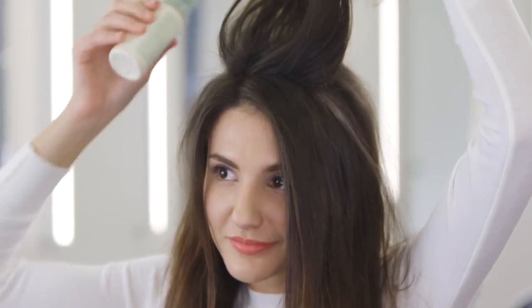Hi guys, I'm Amanda and I'm an Aveda artist. Today I'm going to teach you how to do the hair bun, better known as the hun. You may have seen it trending on Instagram. It'll give you that off-duty model look, perfect for day or night.